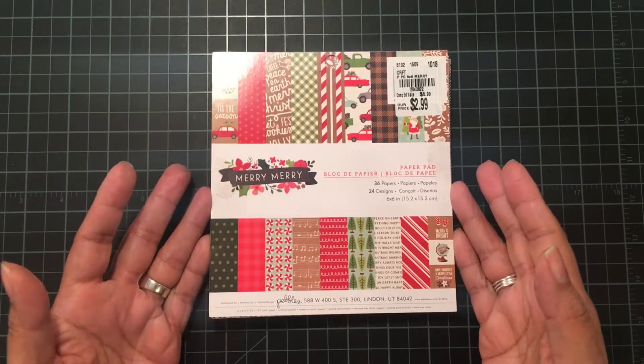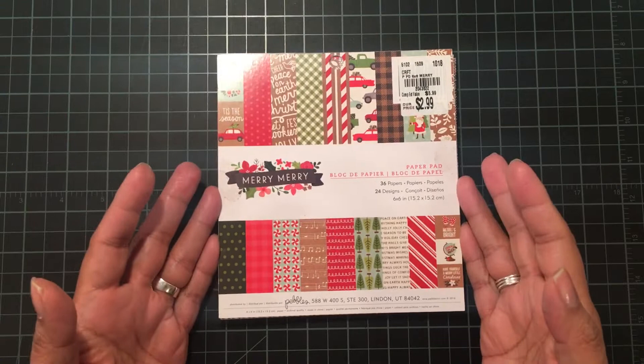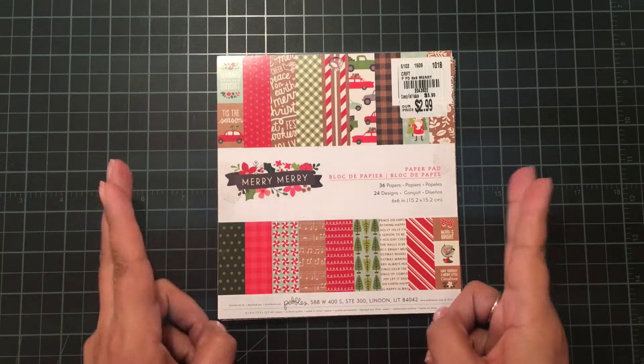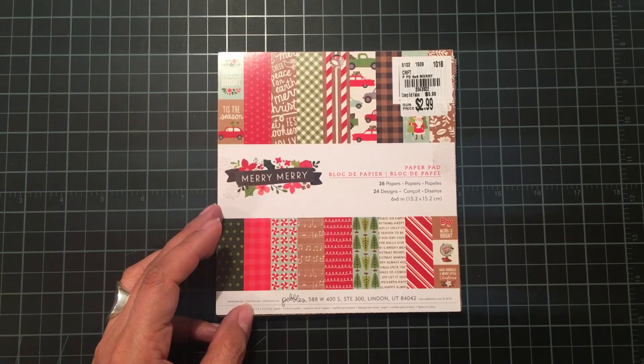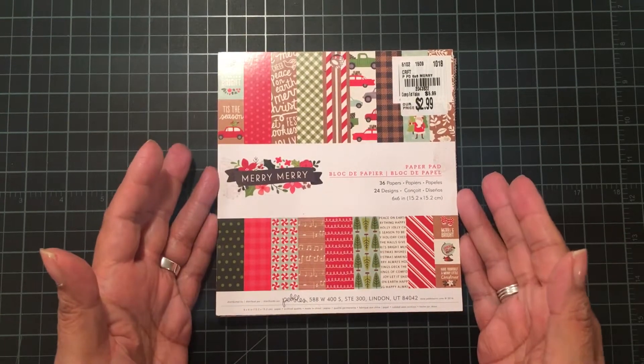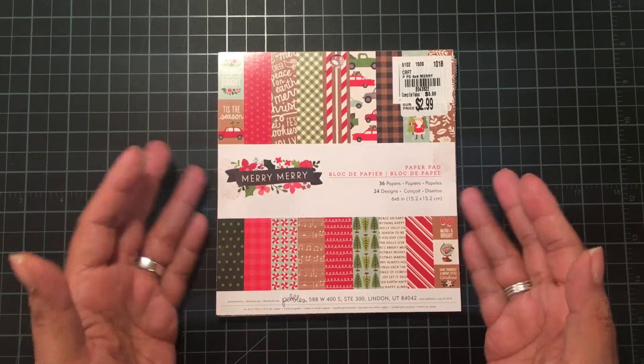Hi everyone, happy Sunday to everybody. I am back with week two, video two of the Christmas crafting collaboration that Beth has put on at Bourbon Creek Crafts.